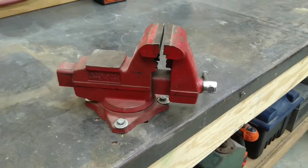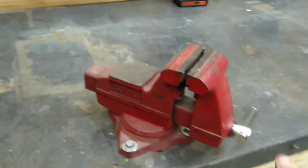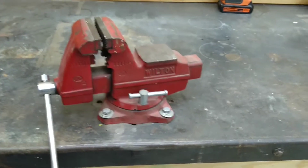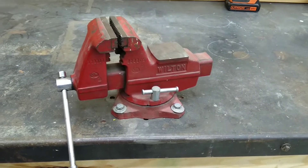This is a three-and-a-half-inch Wilton vise. It's made in the USA. I picked this vise up at an antique store probably seven or eight years ago for $35.